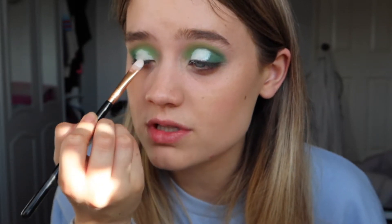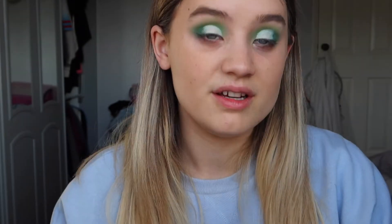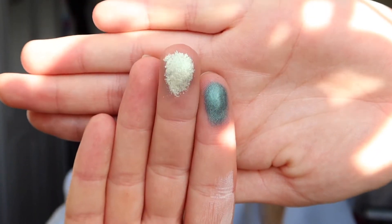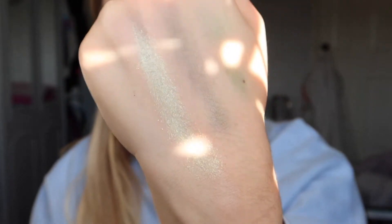I'm just tapping that on and it's actually gone quite well. Now I want to use a shimmer, so I'm swatching a few to decide which one to use. I kind of want a darker shimmer for the outer corner, but I'm really drawn to this one in the middle — it's extremely pigmented and creamy. Swatching it on the back of my hand, it looks absolutely beautiful.